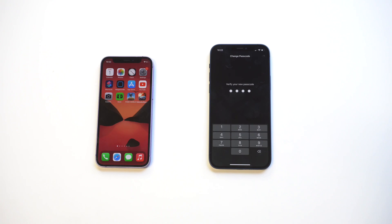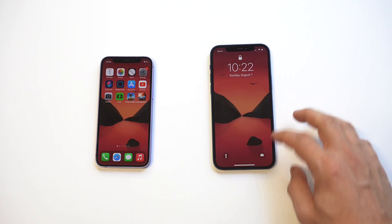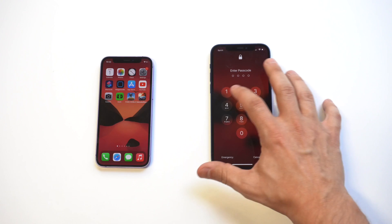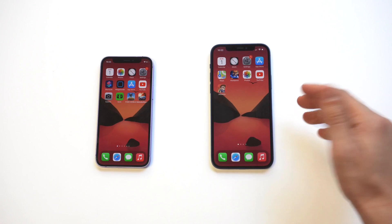Enter it one more time to confirm, and then there's going to be that little delay — about 15 seconds while it registers. Now I'm going to lock it up. And there we go — four-digit passcode working on the iPhone 12.